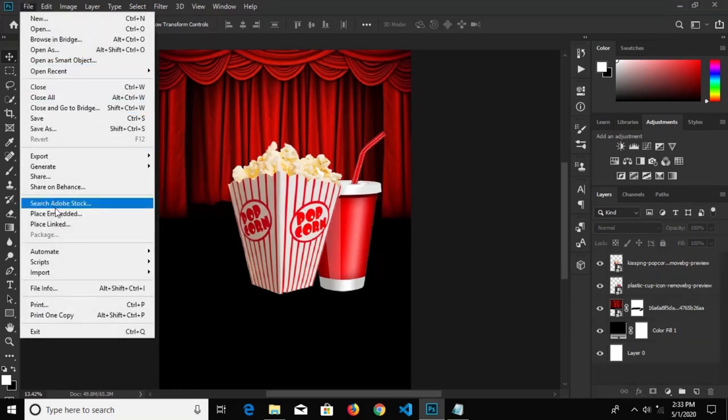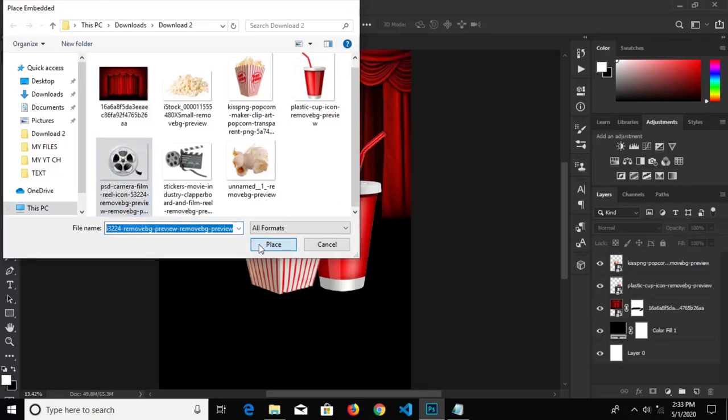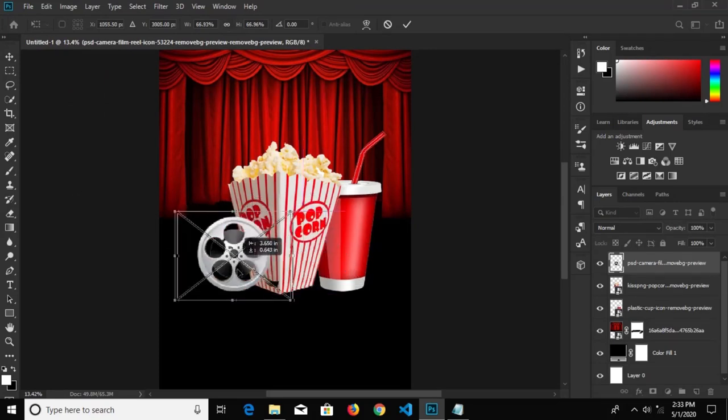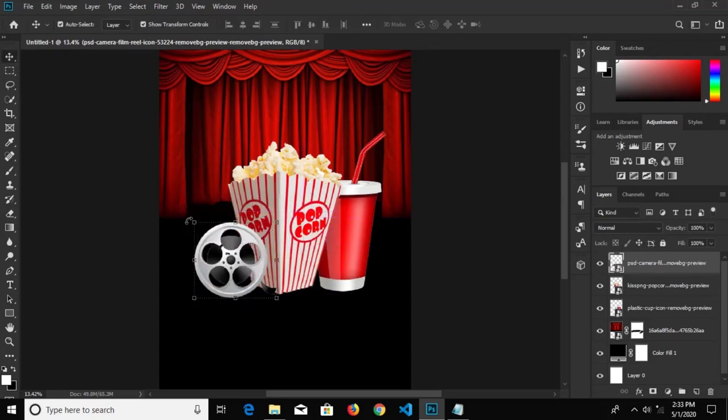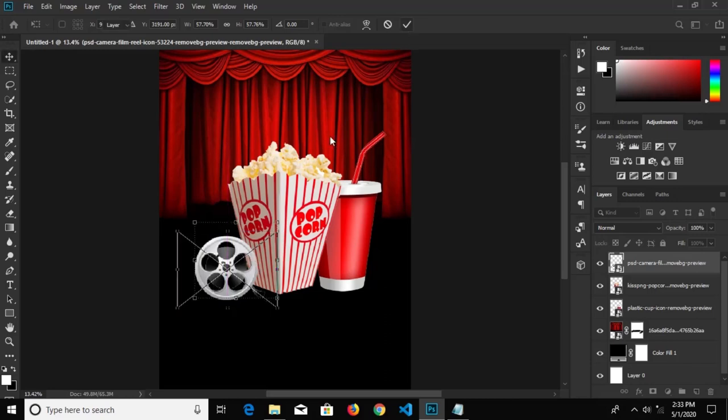We go to File, Place Embedded and bring in the next item, click Place, and leave it right here. Click the check mark, reduce it — yeah, I think this is okay.